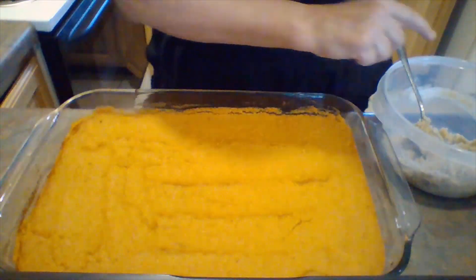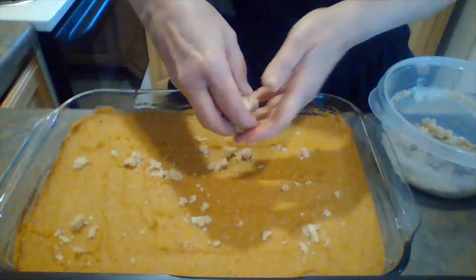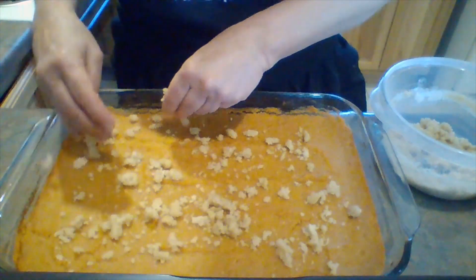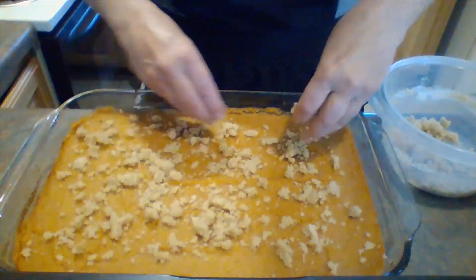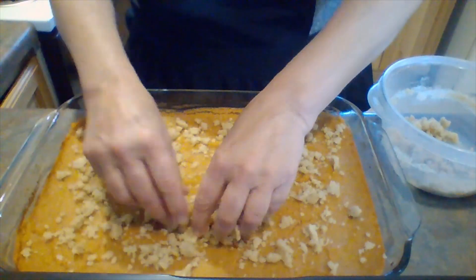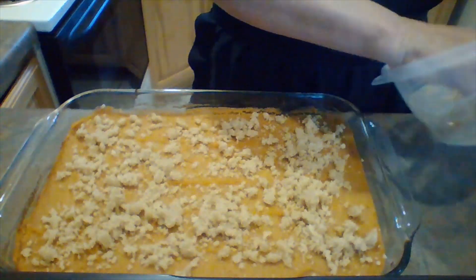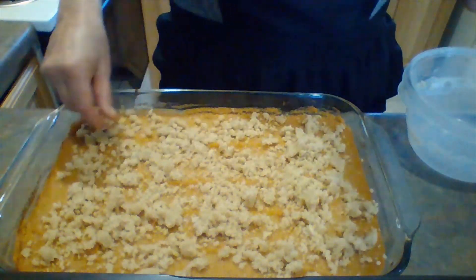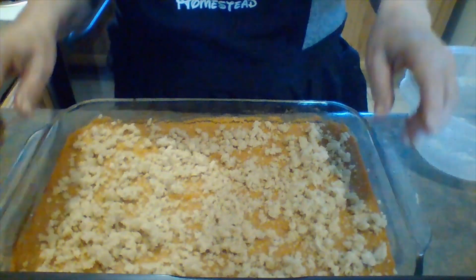After we get that mixed up very well, we're going to sprinkle it on top all over. You can add crushed pecans to the top if you'd like — that tastes really good — but we're just going to do the basic recipe today. Remember, you can make this the night before, put it in the refrigerator up to this point, and then bake it the next day if that's easier for you.